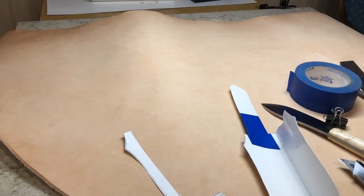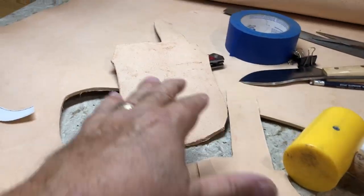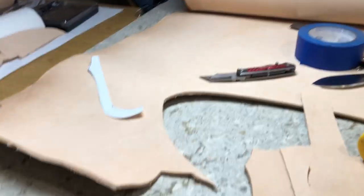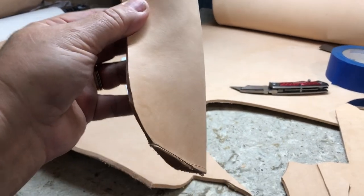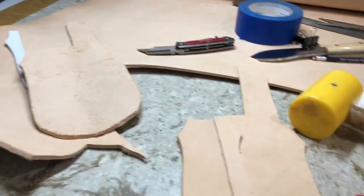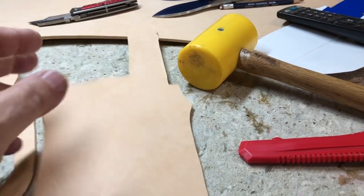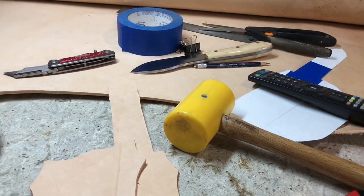I'm fixing to commit — we'll see in a minute if it's going to work. Just to get it out of the way, I went ahead and screwed up and cut one out backwards. So someday, if anybody ever wants a left-handed sheath Nesmuk, I'll have one. Either turn your pattern upside down, or turn your leather upside down — that's what you've got to remember.